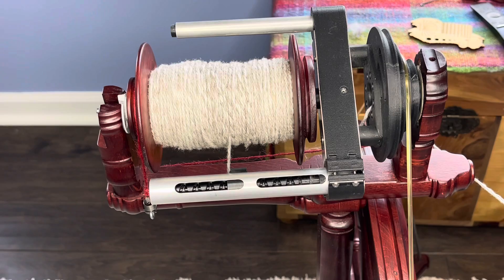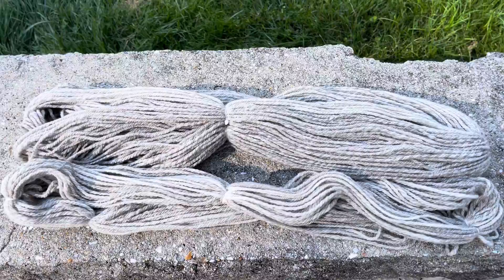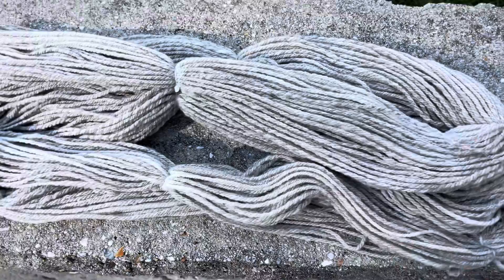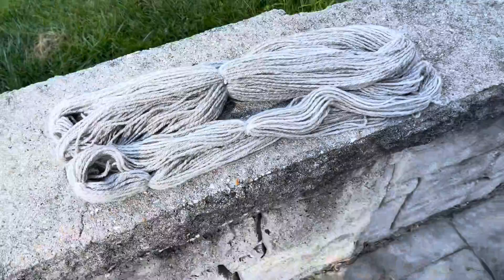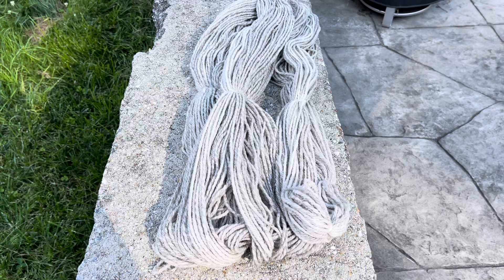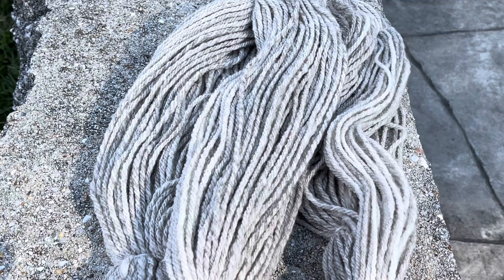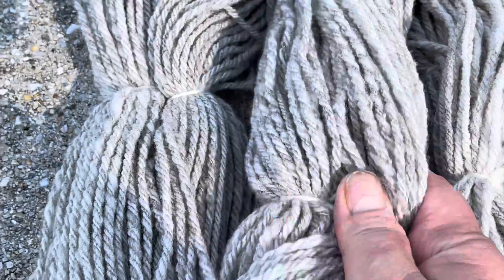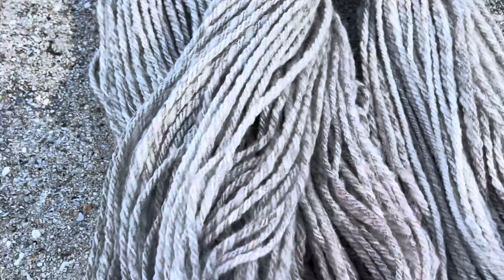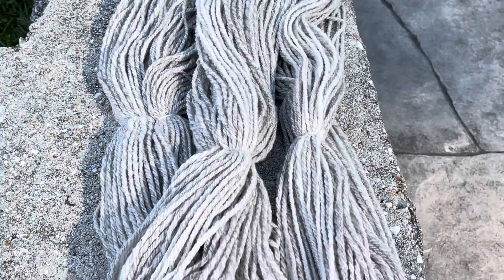Look at this beautiful final yarn — it is so pretty! I don't know if you saw the first video when I was prepping and scouring it. I was debating about separating all the shades of gray, but then I decided that was a lot of extra work and thought it would look cool blended together. Zooming in, you can see this wonderful heathered effect throughout. When this is knit up it's going to look so wonderful — there's going to be this gentle variegation. It is really, really nice — it's next-to-skin wonderfulness. The only thing I'd change is it did end up being an Aran weight yarn.